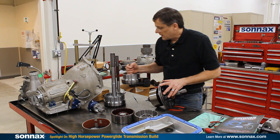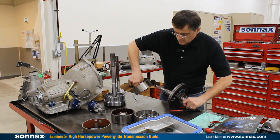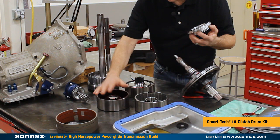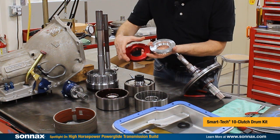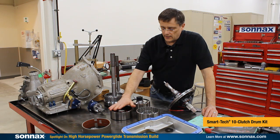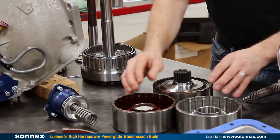Additionally, the stabilizer keeps everything running on center so there's less vibration as well. We've got the big output shaft stabilizer system, and then our Smart Tech 10 clutch drum. We've had a patented 10 clutch drum for a long time. The difference with the Smart Tech is the piston is both larger on the outer diameter and smaller on the inner diameter for 35% more piston area. It still works with 10 clutches and gives you the option of running fewer clutches for less drag in some classes, but for this monster we'll be running all 10 clutches.